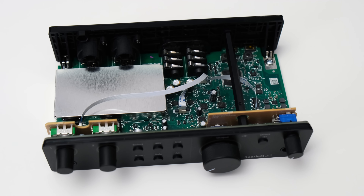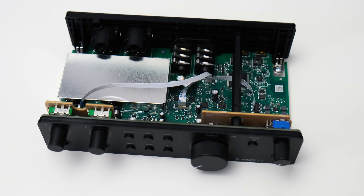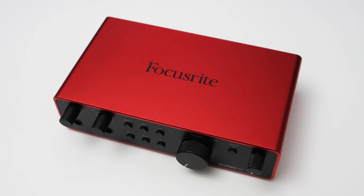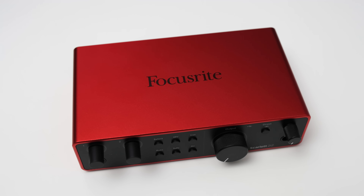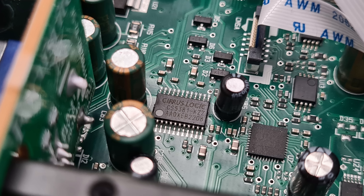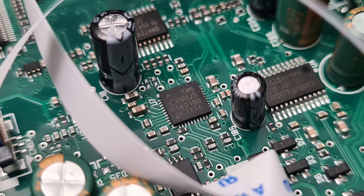Inside, I'm pleasantly surprised by the additional shielding surrounding the preamp area. Under this sits the DAT6261 digitally controlled preamp, which is also needed for the clip safe feature. The analog to digital conversion is done by the CS5381 and for the digital to analog conversion the 2i2 sports a Cirrus Logic CS43198. These are excellent converters and I'm curious to see how the 2i2 utilizes their specs.